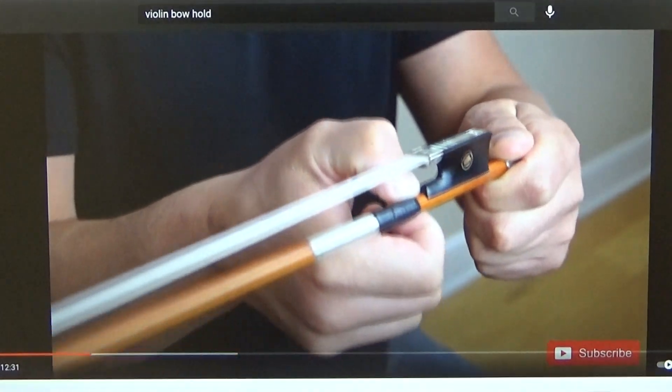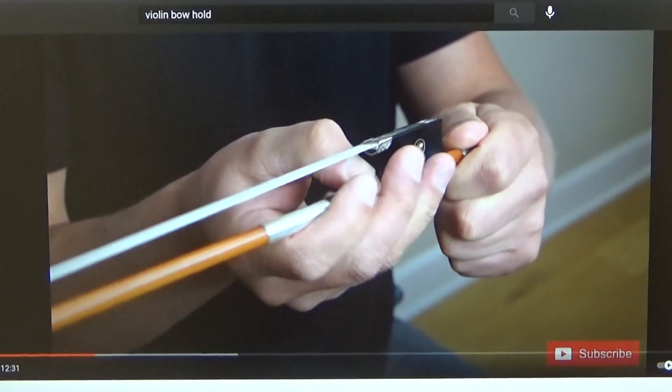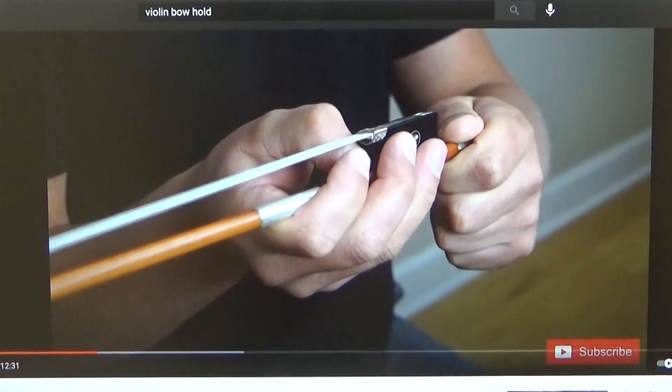One, two, three — turn it over. One, two, three — turn it over.